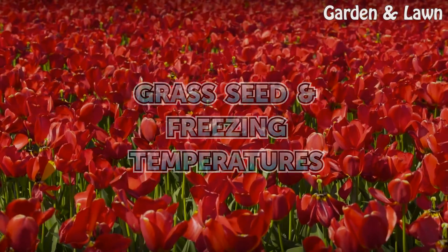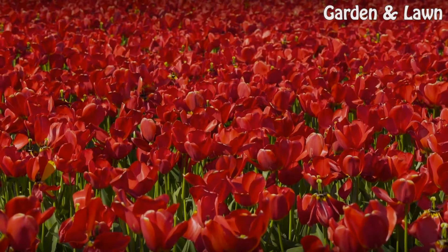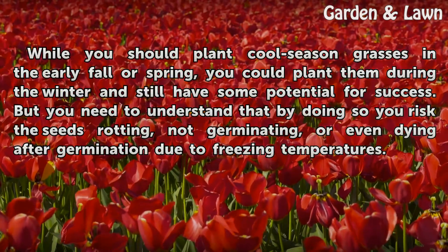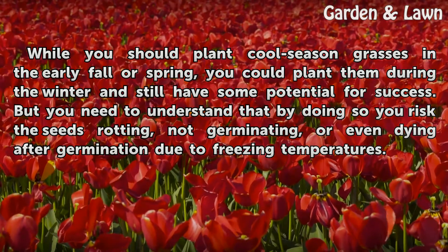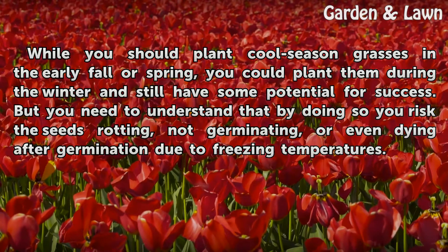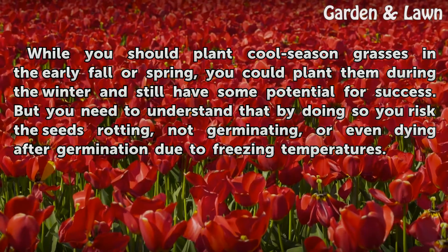While you should plant cool season grasses in the early fall or spring, you could plant them during the winter and still have some potential for success. However, you need to understand that by doing so you risk the seeds rotting, not germinating, or even dying after germination due to freezing temperatures.